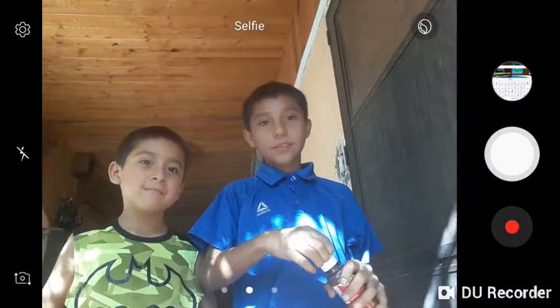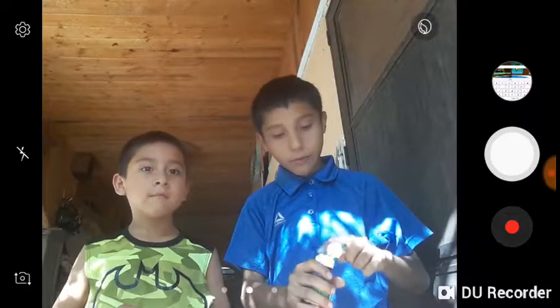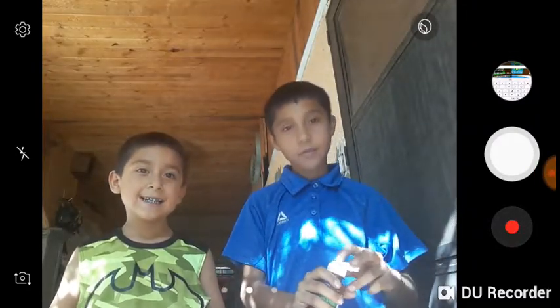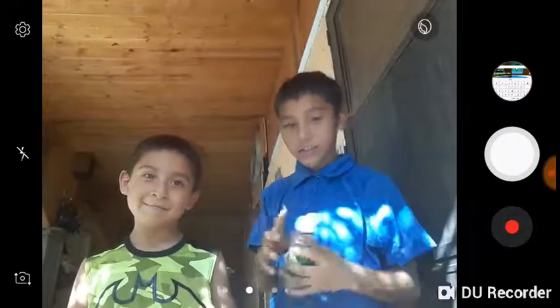Welcome back to my channel. This is probably gonna be one of my first videos that I do not in a game, but me and my little bro, we're gonna be doing the Tajin challenge.